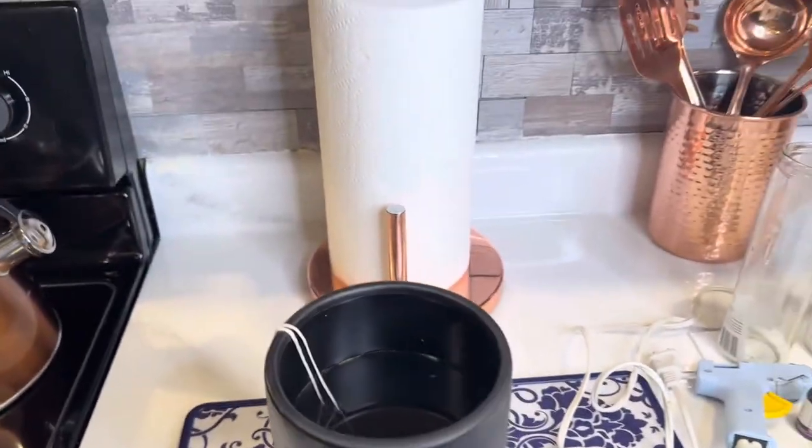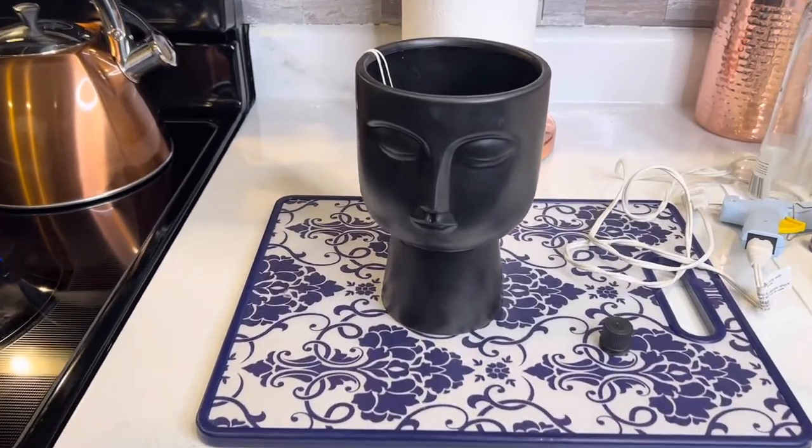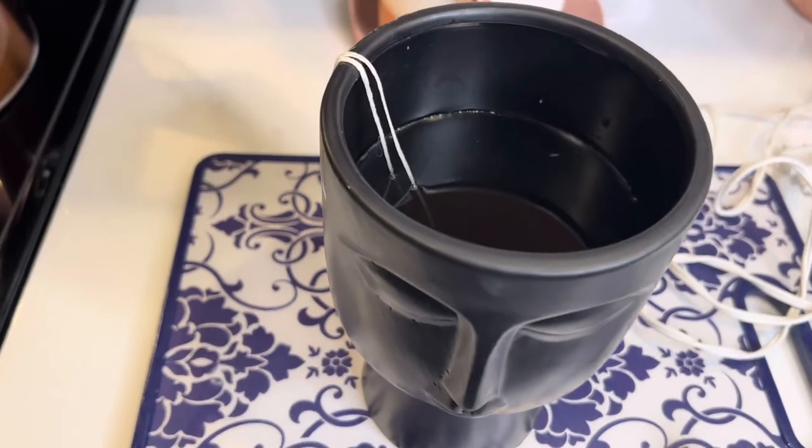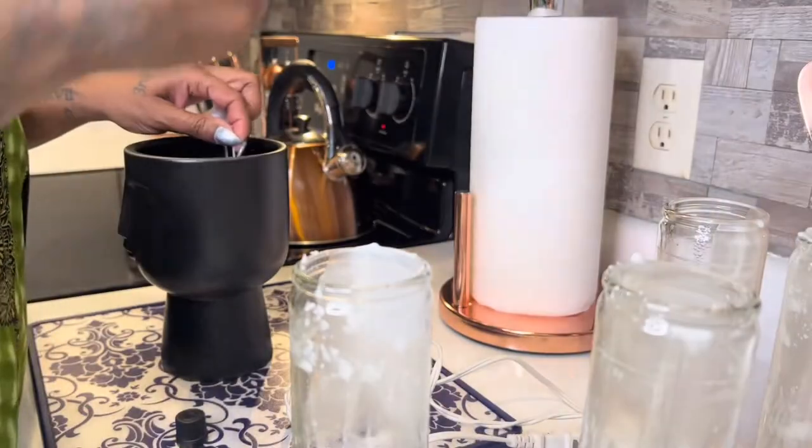The candles did not quite fill up my ceramic jar the way I hoped. I'm going to go ahead and center my wicks — they'll need to dry overnight, and tomorrow I'll go back and get some more candles.